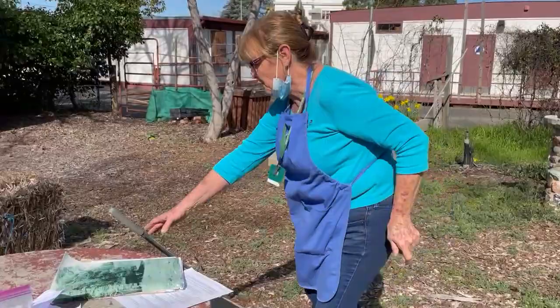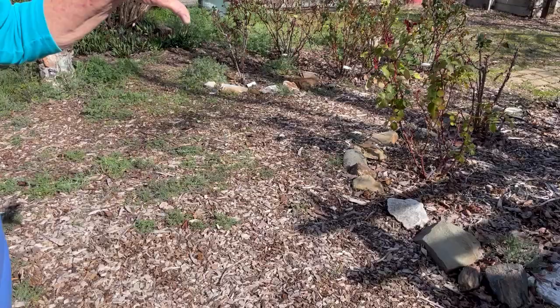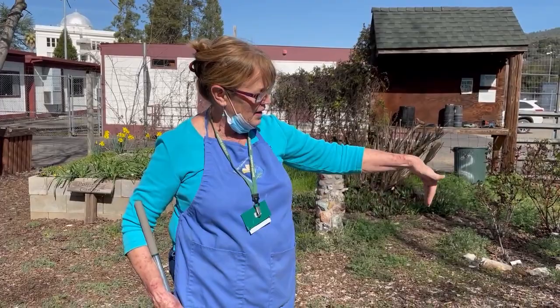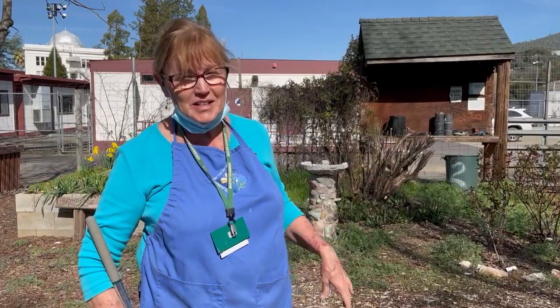I brought my leaf rake because when I do my rose pruning I clean all around, take off all the leaves to get rid of black spot and any other disease that could be overwintering. I clean up old fallen leaves and throw them in the trash — I don't put them in a compost pile because they're loaded with disease. Rose clippings are not good compost material anyway.